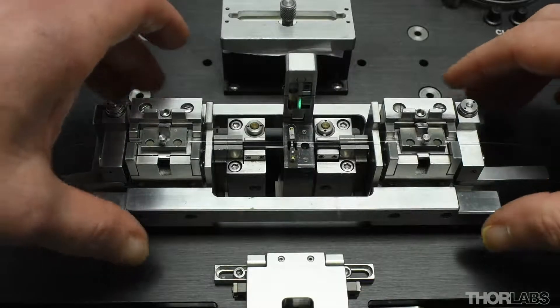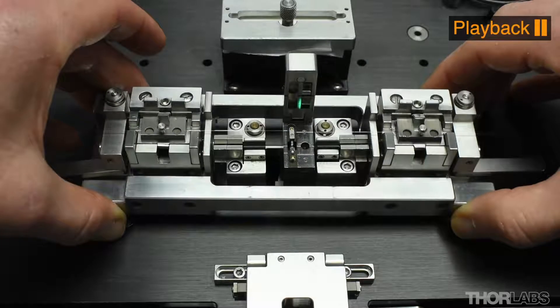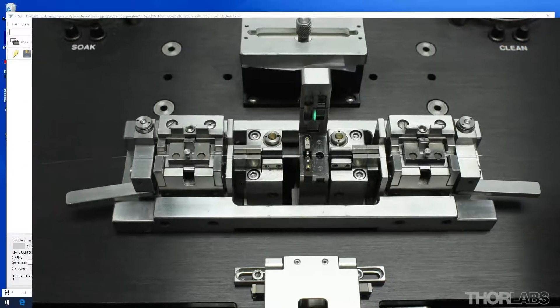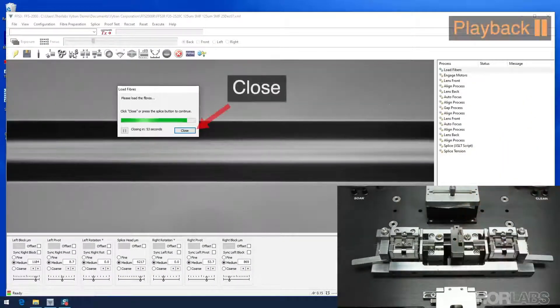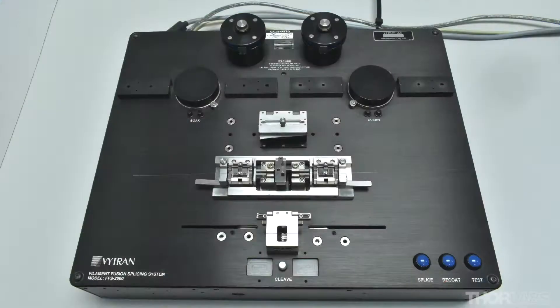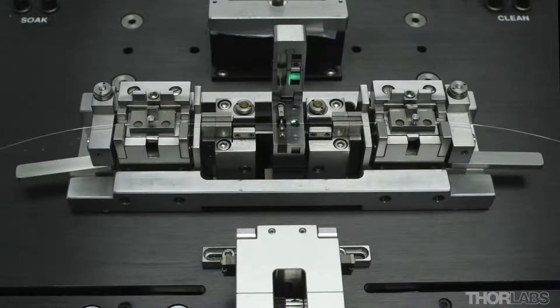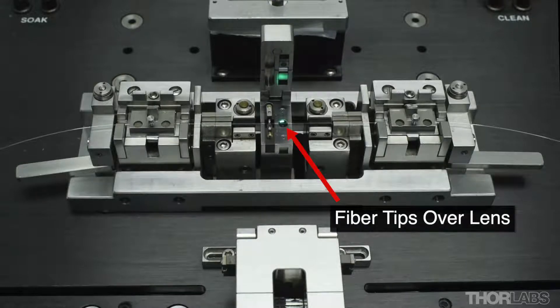This moves the splice head across to the right to its load fibers position, where the filament is positioned at the tips of the fibers. Lift the transfer jig so that the pins on its underside are over the alignment holes around the splice head. Once in position, drop the transfer jig to locate the pins in these holes. The transfer jig will now be resting on the top surface of the unit and the fibers are now loaded at the splice station. Once the fibers are loaded, either click close on the pop-up window in the software, press the spacebar on the keyboard or press the blue splice button on the machine. This will cause the splice head to move back to the left-hand side to the view position, where the fiber tips are positioned over the lens in the splice head.